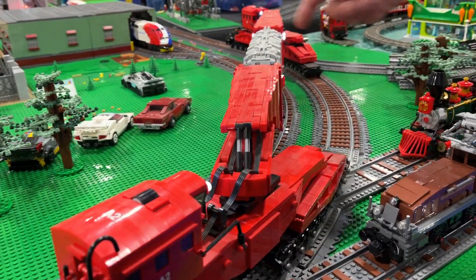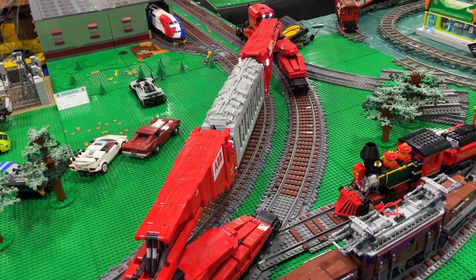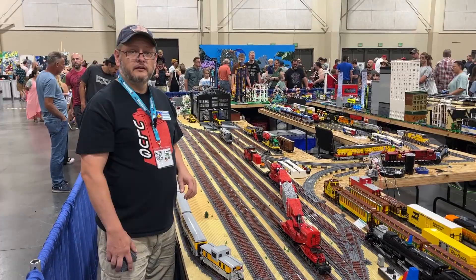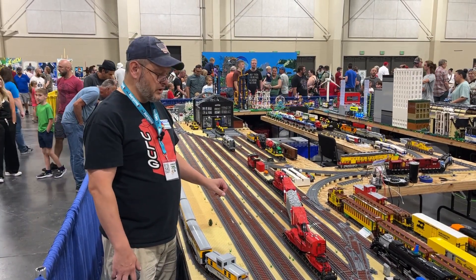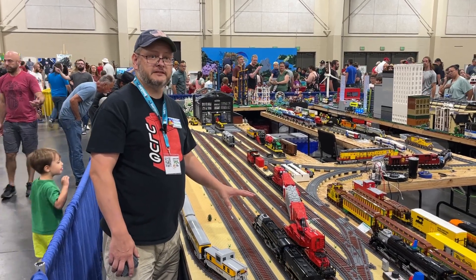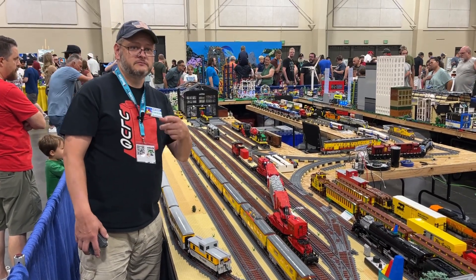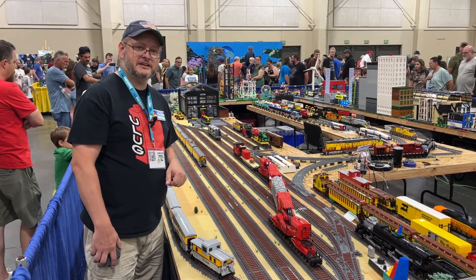This load is actually a little short for what they normally carry. So that's how the Schnabel cars work. If you get a chance to see one in real life, definitely take it. But thank you for watching — it's Brad and Joe behind the camera. Thank you, catch you next time.